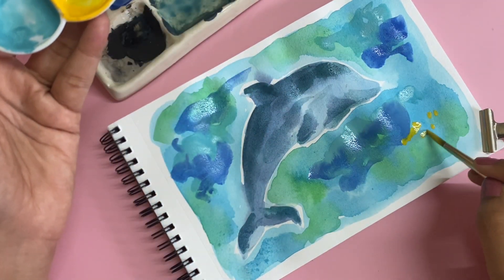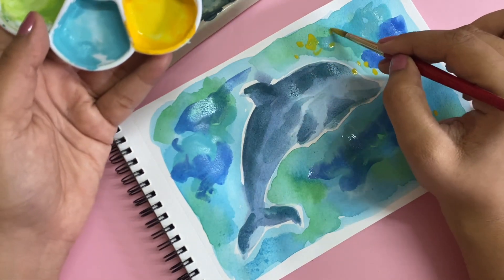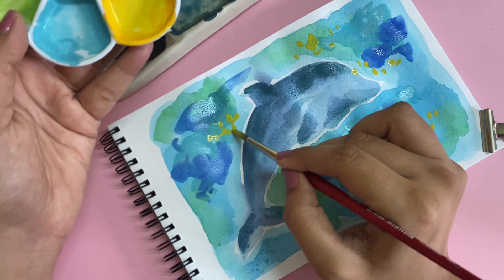Let's just add some yellow because I feel like there's just too much green and blue.